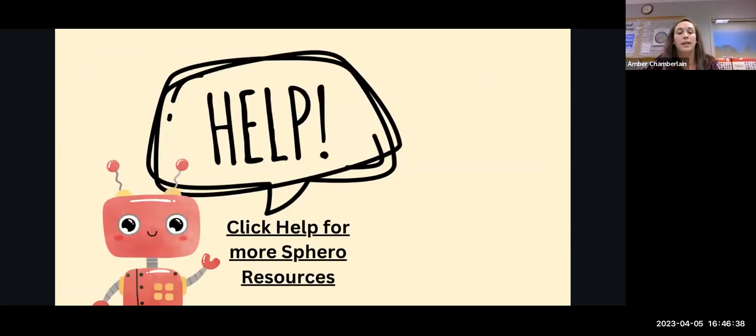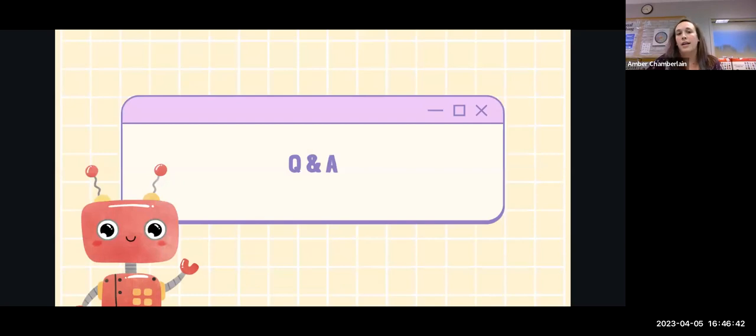I also included the link for the Sphero online resources. Any questions or comments? I'd love to see how others are using them. I really wanted today to be an intro — see what we have, see what's available, and get our feet wet. Next time we'll really dig into Indy and how we can get into the computers to use that for programming, and then look at programming in more depth with the Sphero Bolt. If you have them, maybe try some different things yourself to see how they work.